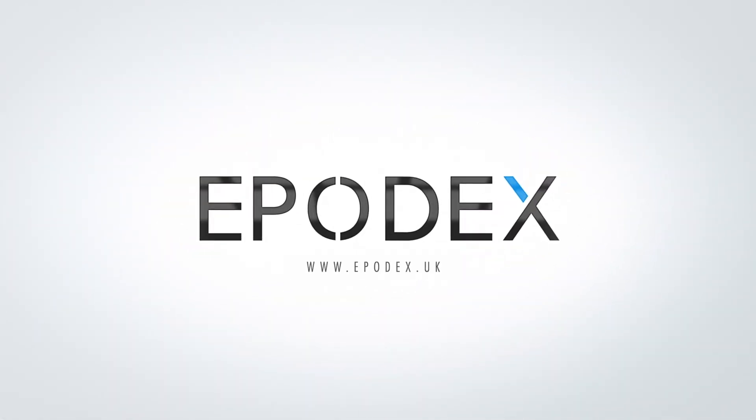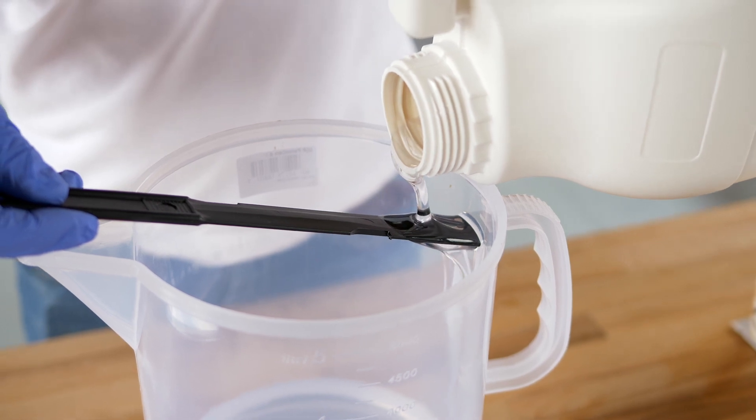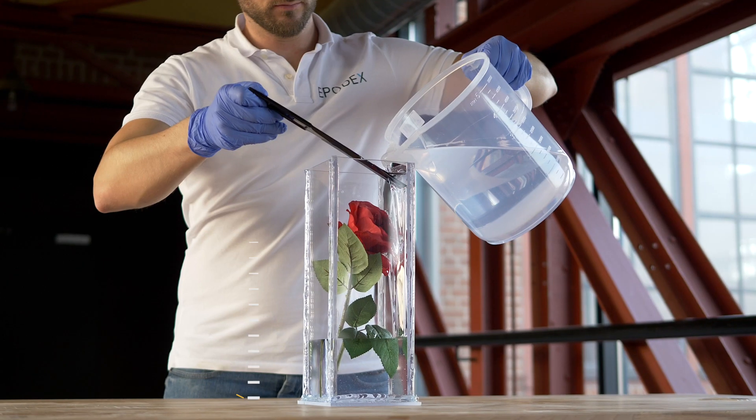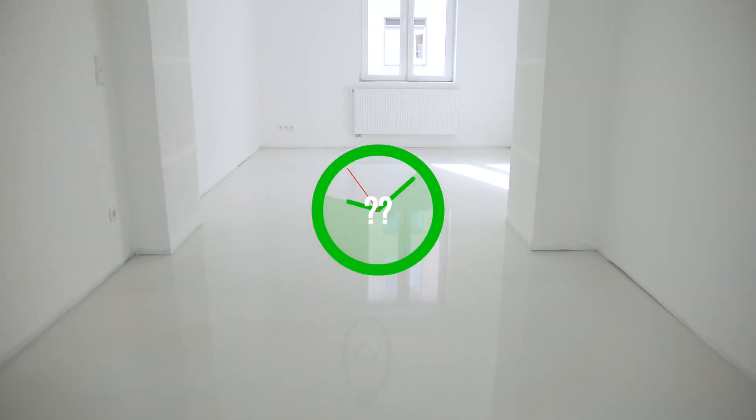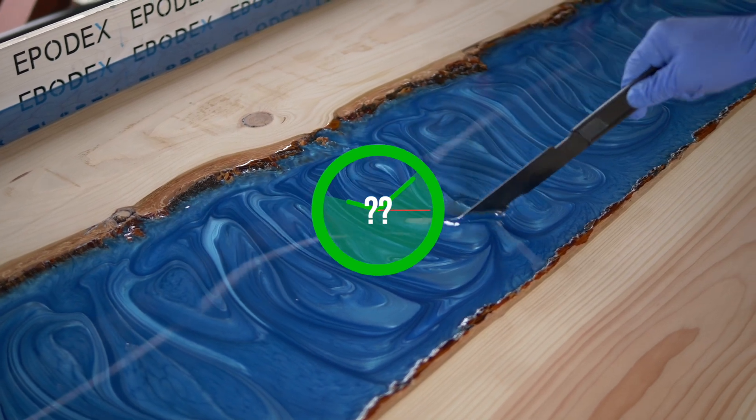Welcome to Epodex. In this video, we will explain to you all the basics on how to process epoxy resin. How deep can I pour? How long does it take for the resin to cure? When will the resin jellify? And when should I draw my patterns in?